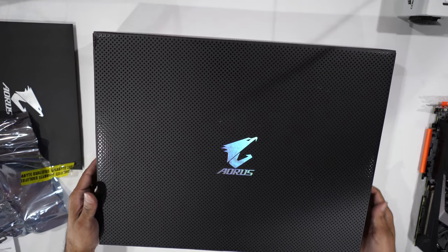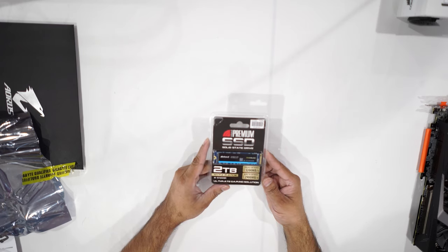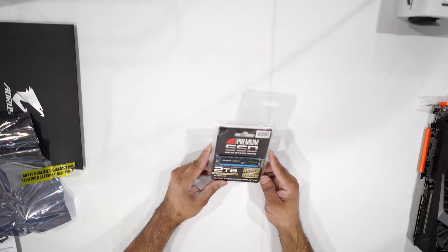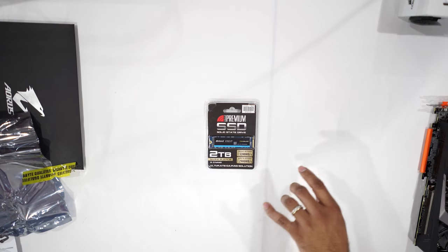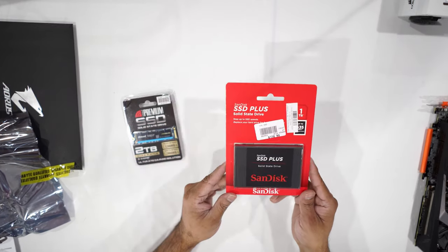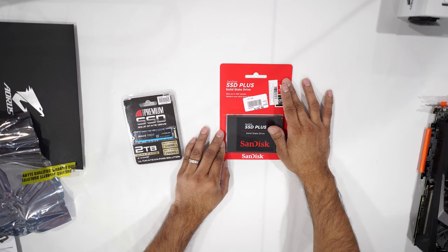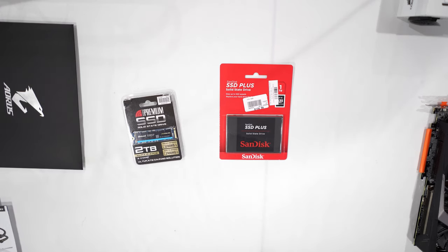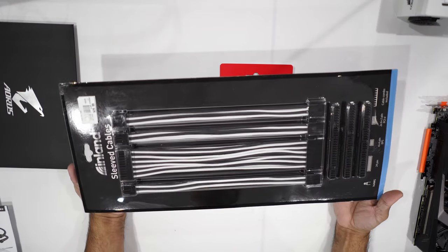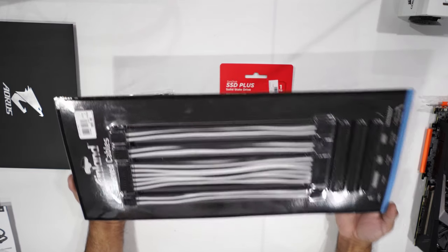These are going to be the components for this new build. For storage I'm using the Inland Premium NVMe SSD — two terabytes. I'm not putting a mechanical drive in yet, that's going to come later on. But I did get an additional one terabyte SSD for storage and scratch space when I'm editing videos. That's pretty much all the parts. And because I'm doing a black and white theme, it's going to look awesome once it's fully done. Stay tuned for the build!